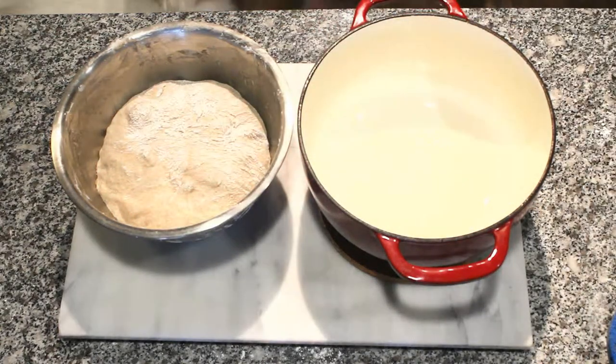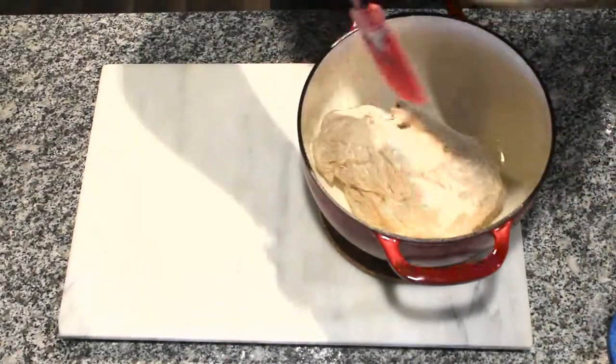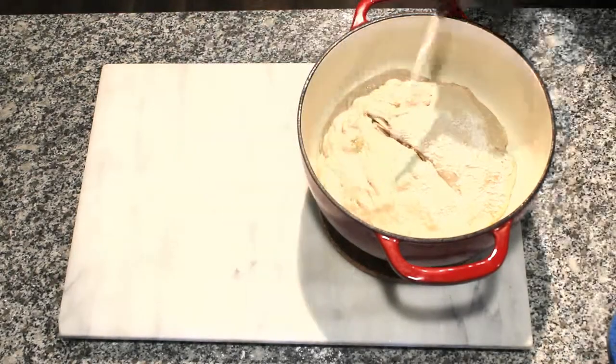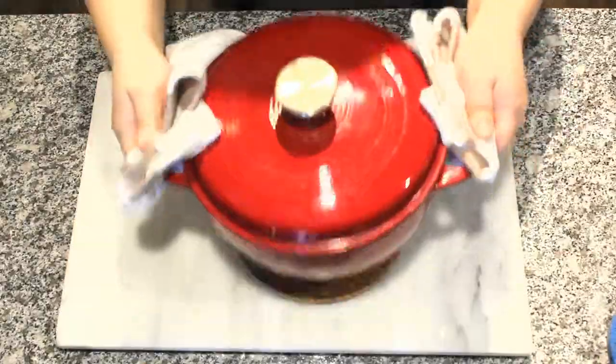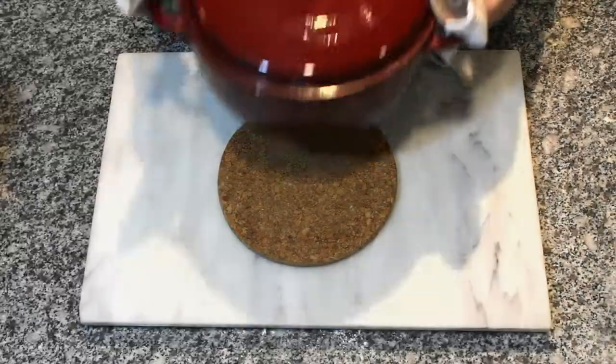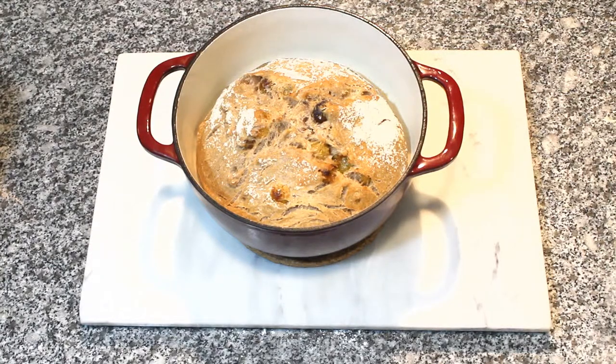Once preheated, place the dough into the Dutch oven. Cut a cross shape on the dough and bake covered for about half an hour. Then remove the lid and bake for another 10 minutes.